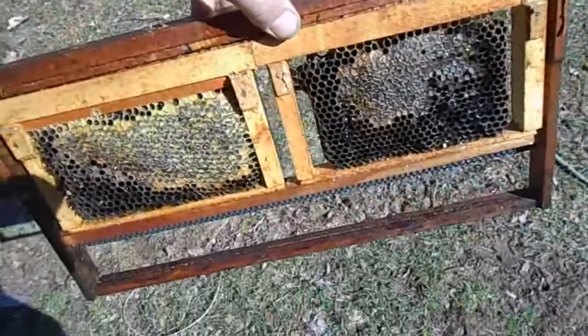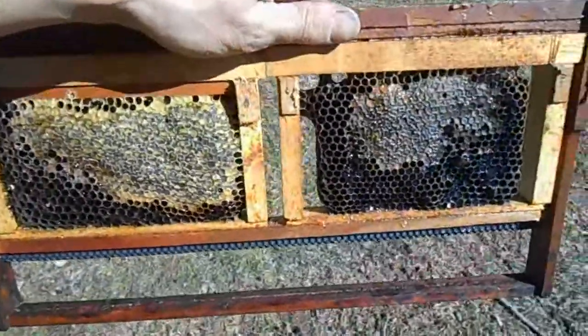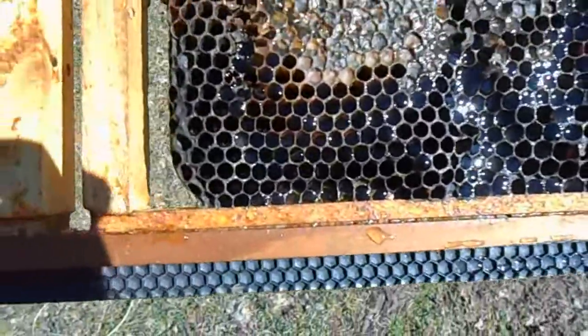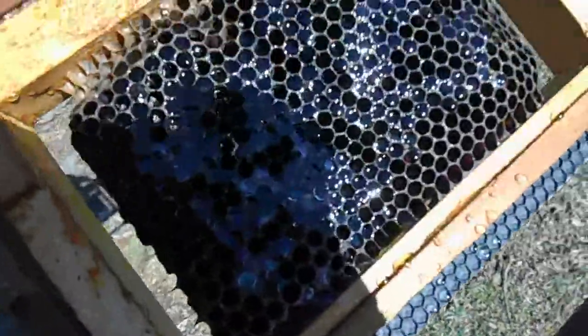This protects the comb from wax moth or any other damage. You can see there is some capped stores here. Around these capped stores I've poured in some sugar water — a two-to-one mixture — and I filled in the remaining holes. I did the same on the back as you can see.